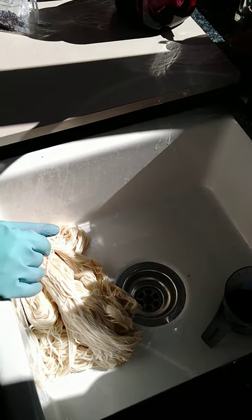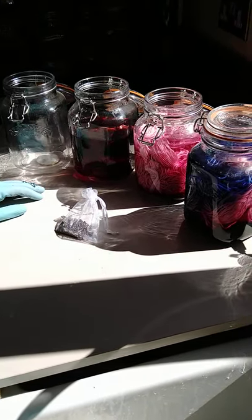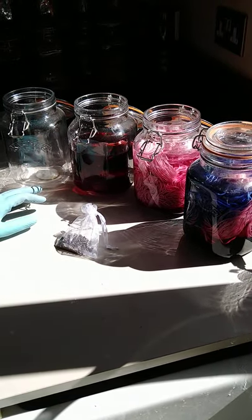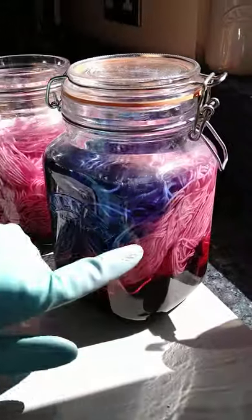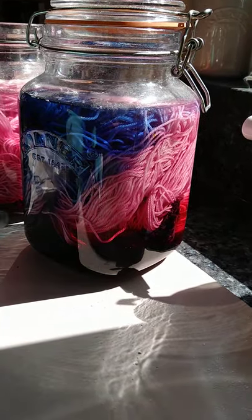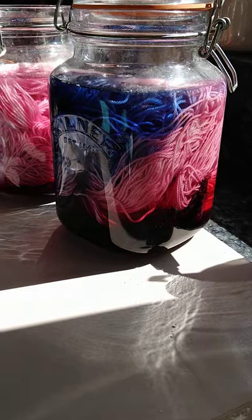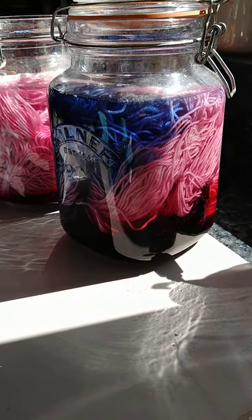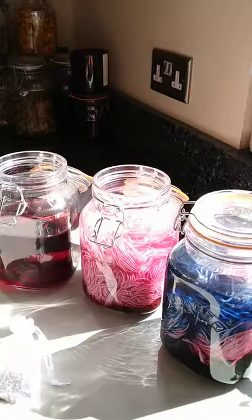Hello, this is the June dye kit of the month and I'm calling it Pink Sky Blue because that's the color that the yarn will come out. As you can see it's a lovely mixture of blue and pink at the bottom, and because of the way that the skein falls into the pot, every skein will be different. This is a three-stage process.